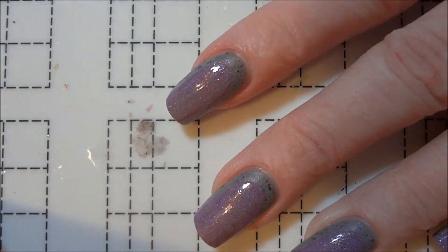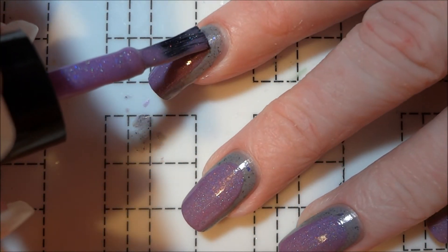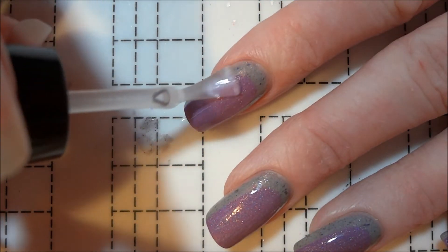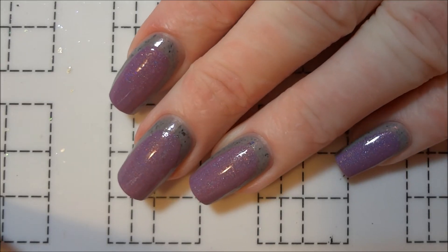I just started part way down my nail from the cuticle and left the same amount of space on each side of the nail. Once everything was dry I sealed all of my nails with a top coat and that's it. This design is super simple and you can do it with any colors you want.